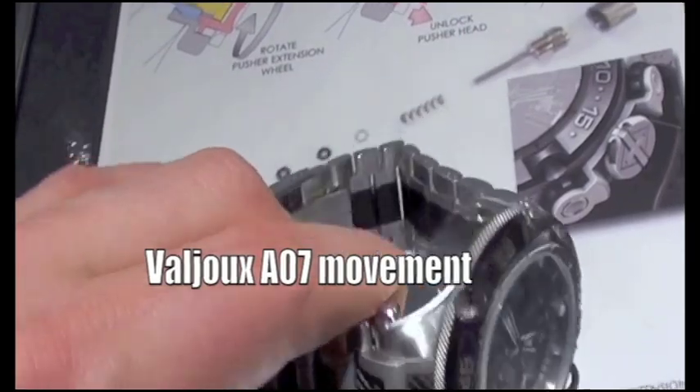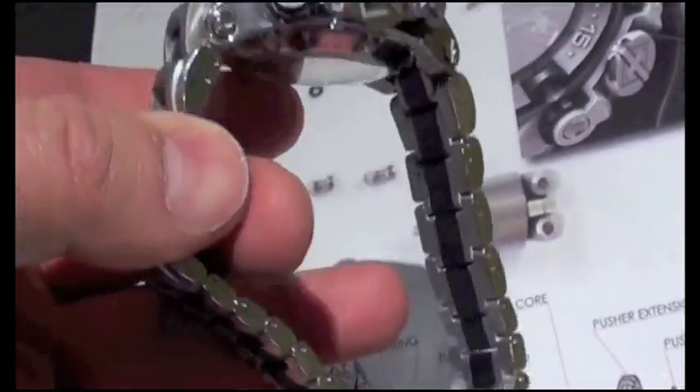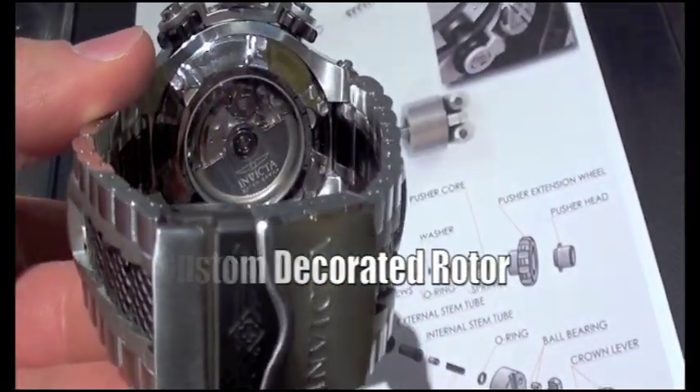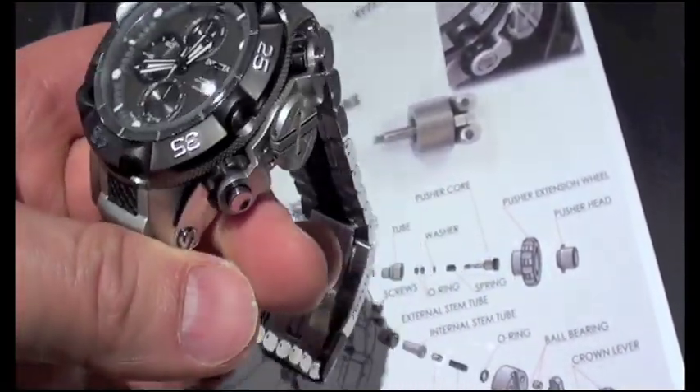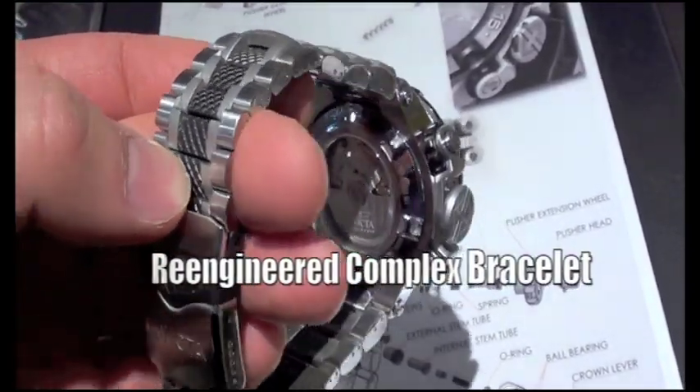This contains the A07, and a lot of you will recognize that as essentially a Valjoux 7750, but built on a much larger, grander scale — and that is what is allowing a case of this particular size.